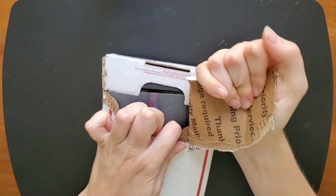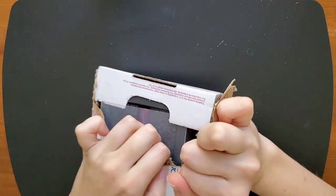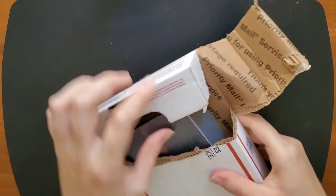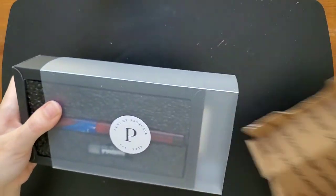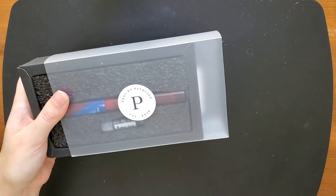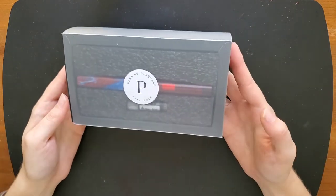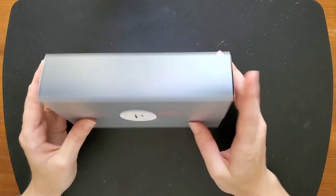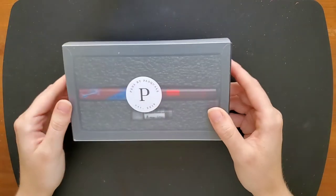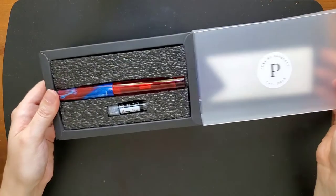Oh wow, it's just right there. Oh, look at that. I love the packaging — I like being able to see it when you open it. That's so cool.